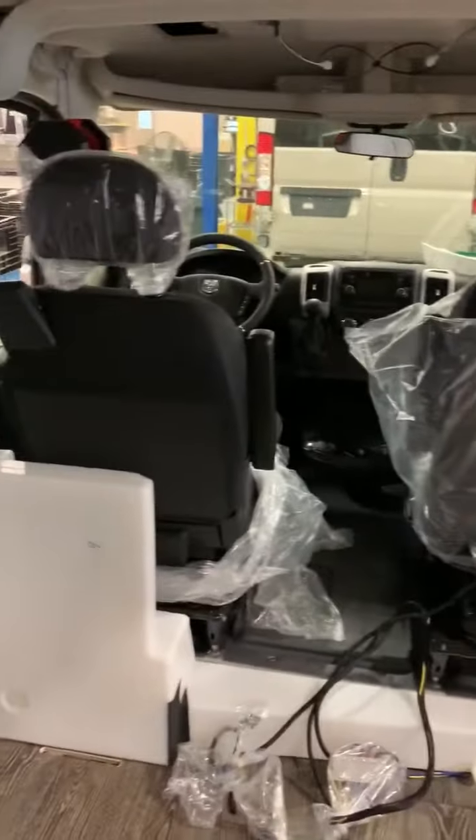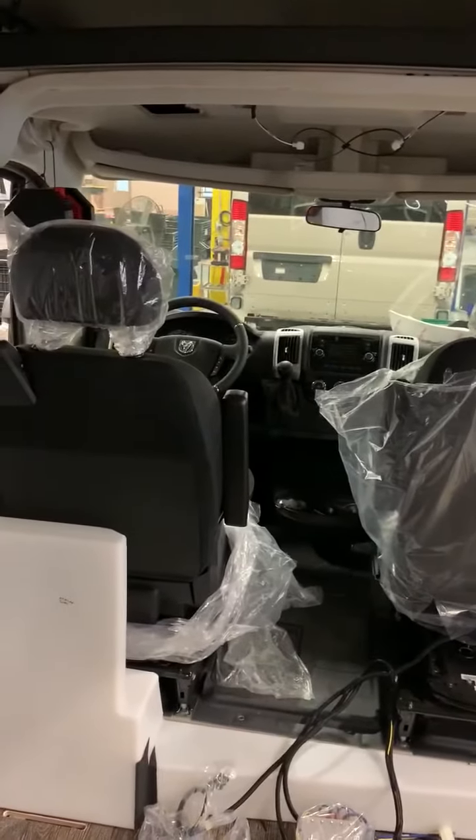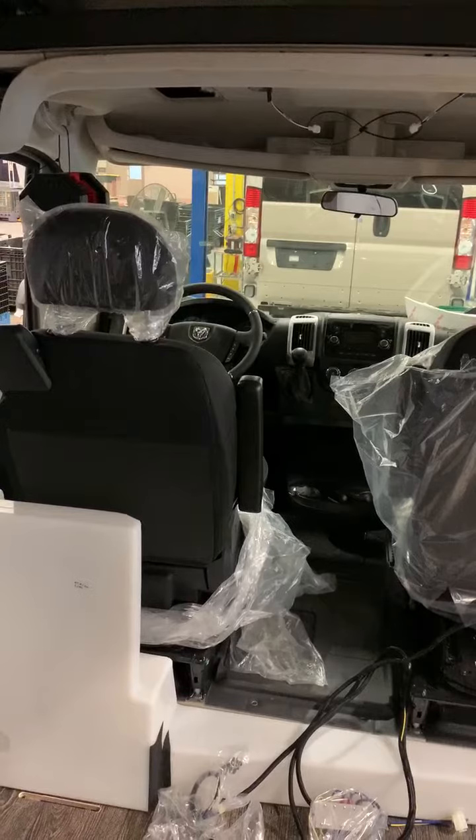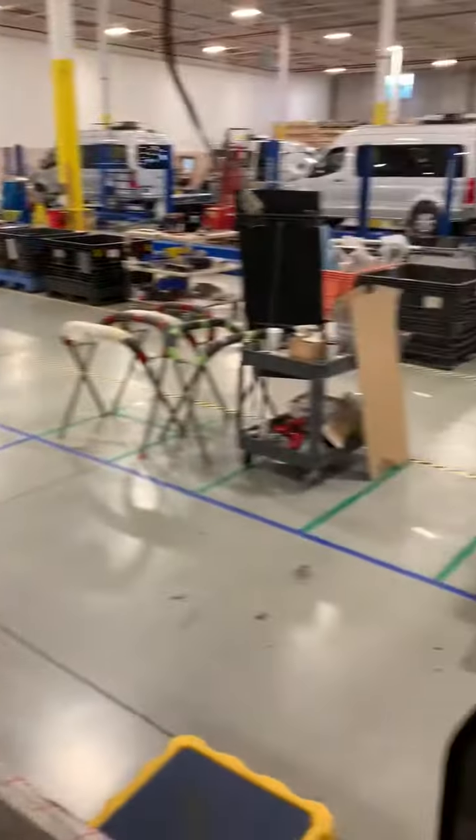You'll also notice that the seats are now installed in the front. In past videos you would have seen the little wooden seat they use to move the vehicle around from station to station — a little jump seat. You can see all the wiring happening as well.